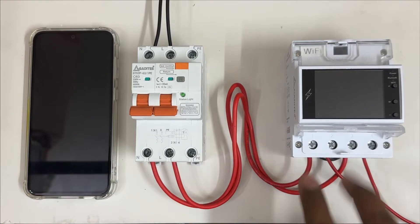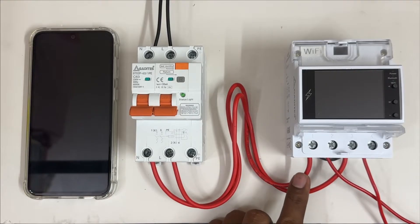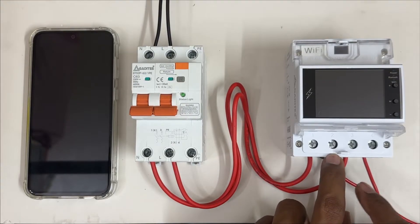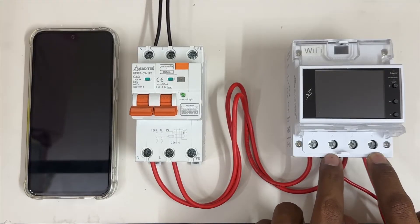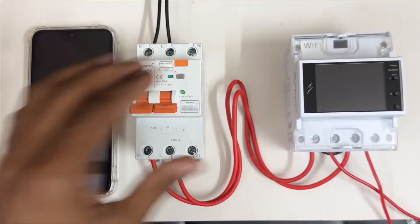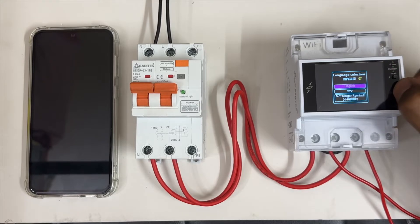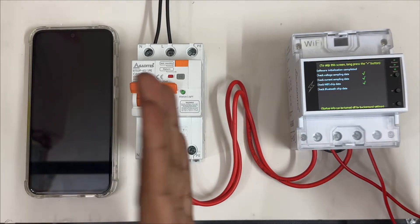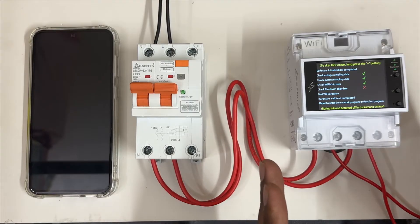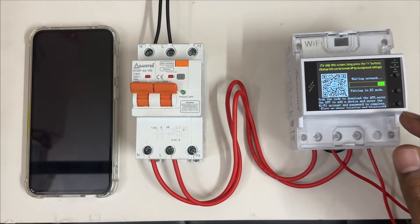You can notice: neutral and line going to number one and number three respectively as input. Number two and number four are the output — neutral is number two and line output is number four. Let's turn on the MCB. Select the English menu. First it will check all the data and software issues, then after loading the program it will show you 'waiting to connect to Wi-Fi'.